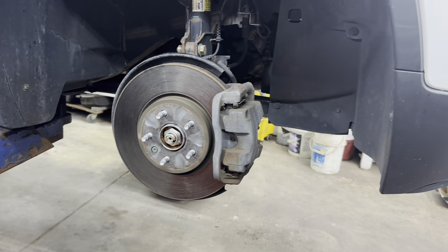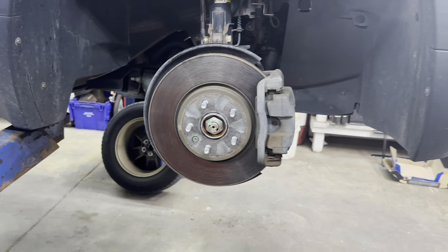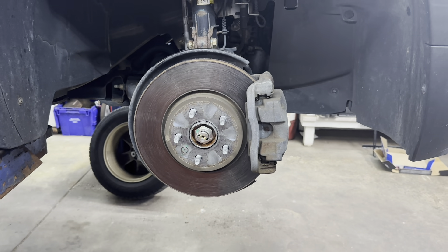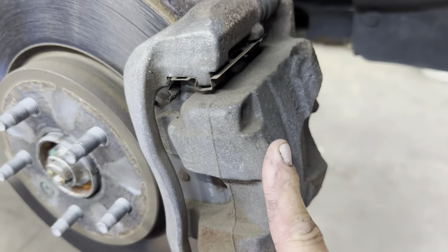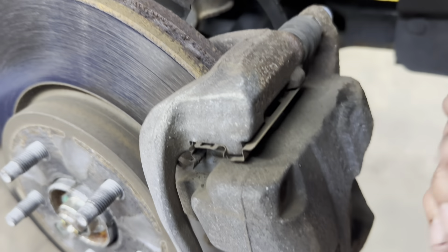2017 Chevy Trax front brake pads and rotors. First thing you need to do is jack it up, support it properly, and remove the front tires — 19 millimeters on the lug nuts. Then you need to remove the caliper, held down by two bolts, one here and one here, and these are a 10 millimeter head bolt.